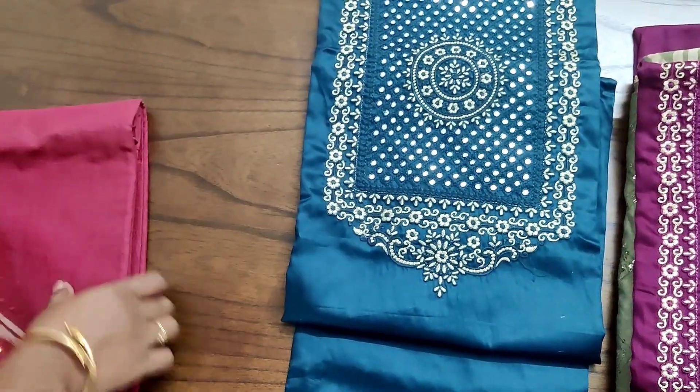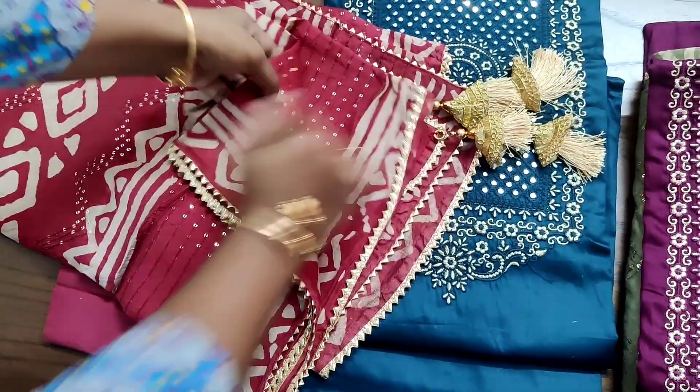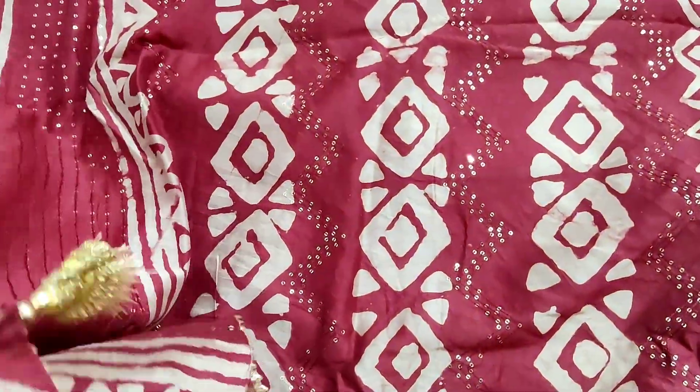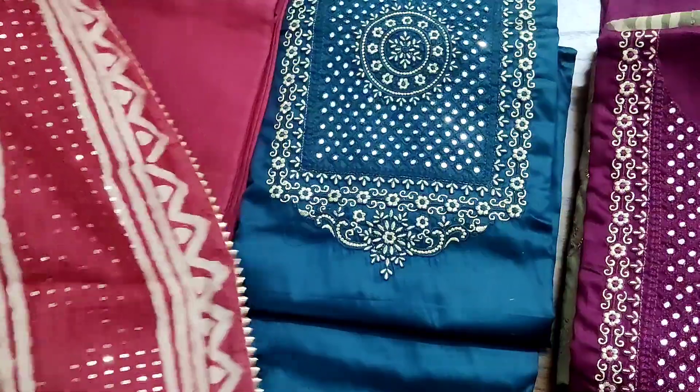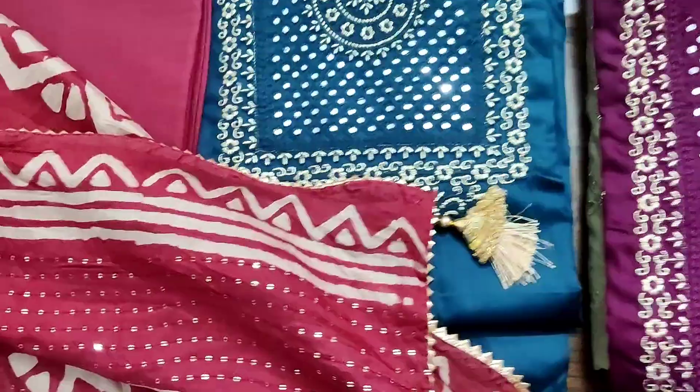Actually the fabric is cotton but it will look like a silk finish, and it is paired with a drum dyed soft cotton bottom and a fully batik dyed, complete embroidery and sequins worked soft silk dupatta with lakthons. It has four lakthons which actually adds more beauty to the set. For booking please inbox or WhatsApp us.